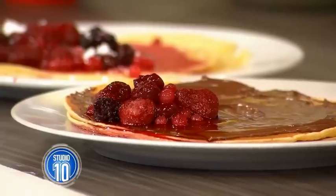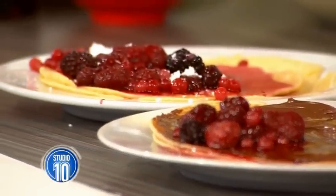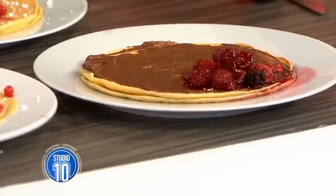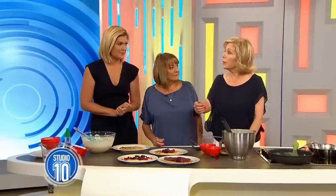Would you serve Nutella on pancakes to your kids for breakfast? No, maybe as sometimes food — as a treat. I'd just do it with maple syrup or lemon and sugar. Lemon and sugar's fabulous — you can't beat that.